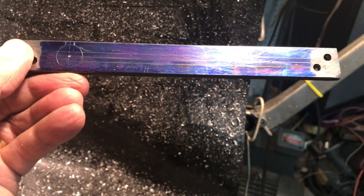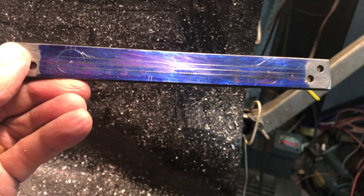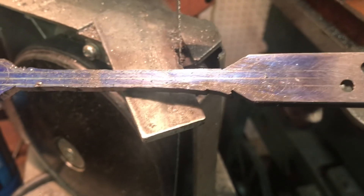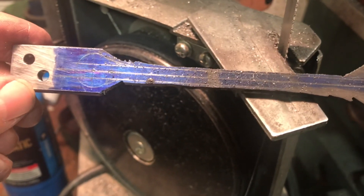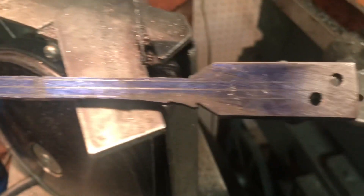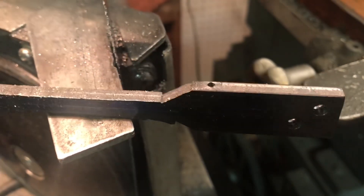Off to the bandsaw to saw away the excess material. Here's our part fresh off the bandsaw. As you can see, I left a pretty good margin around the scribed lines, but took off enough that it should make the milling a lot easier.